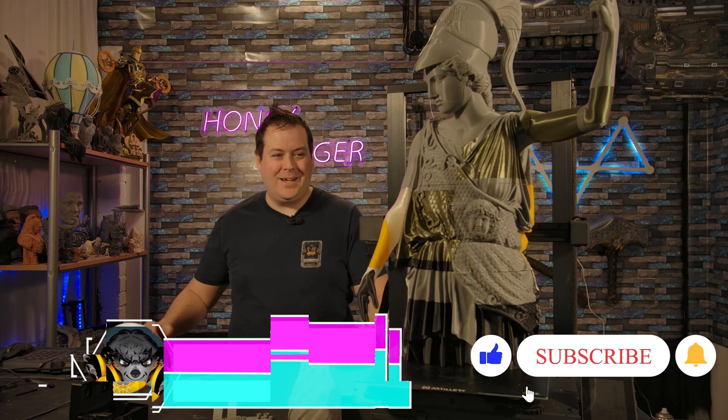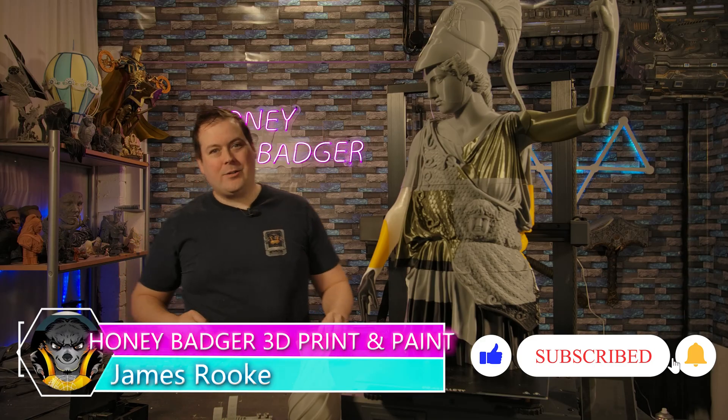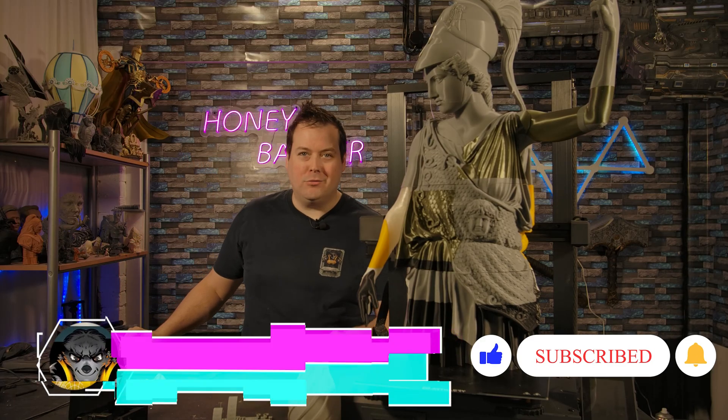Hello guys and welcome back to Honey Badger 3D Print and Paint. Today, the Sidewinder X4 Pro.